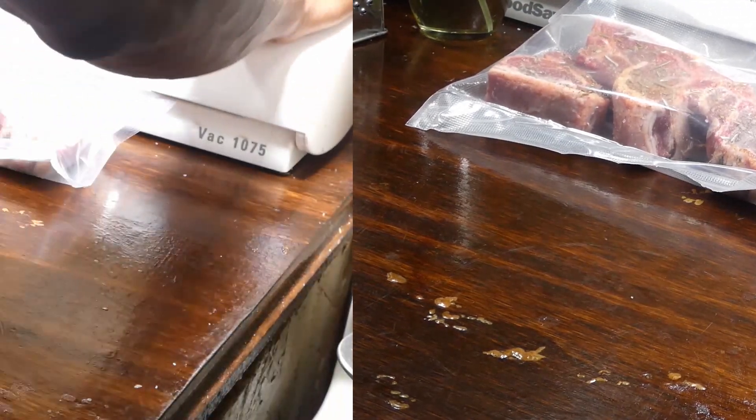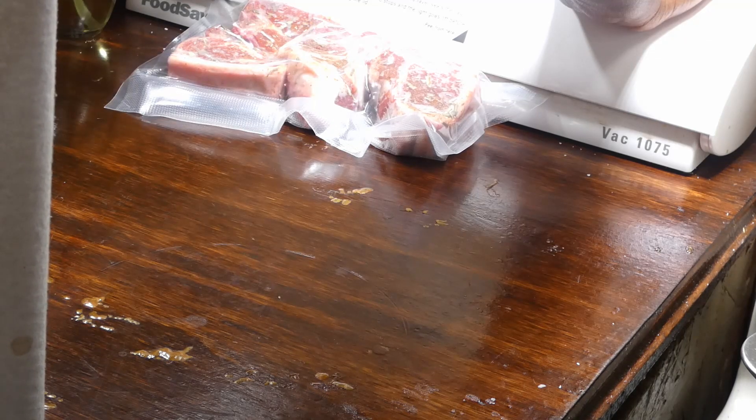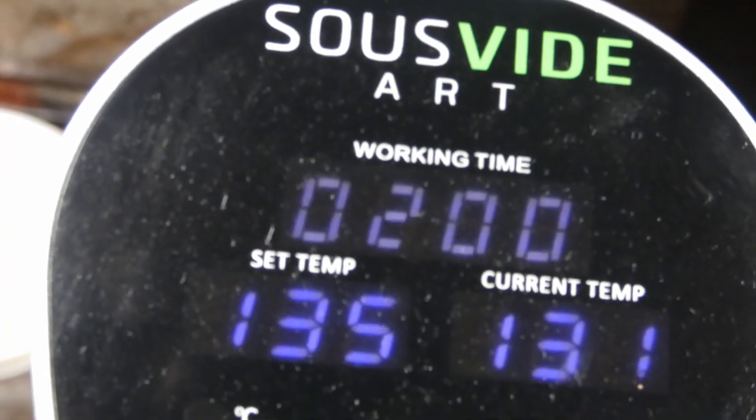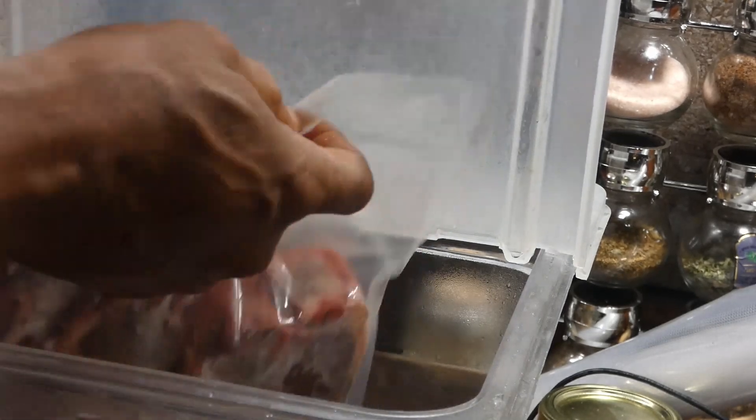Once you get all four in the bag, vacuum it down. Oh yeah, that's how we want it y'all! Now we're gonna sous vide this for two hours at 135 degrees, which will give us a perfect medium rare — and that's how I love my lamb.